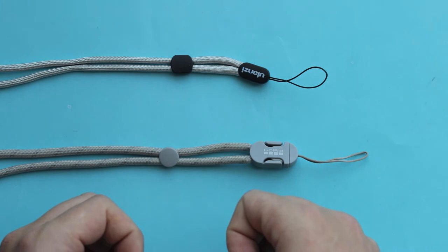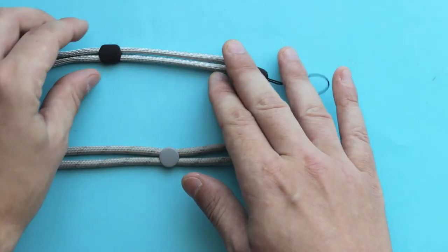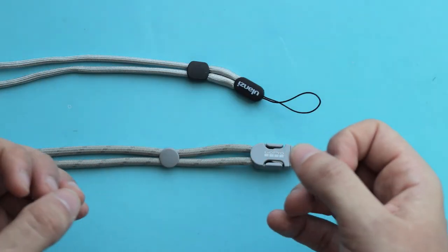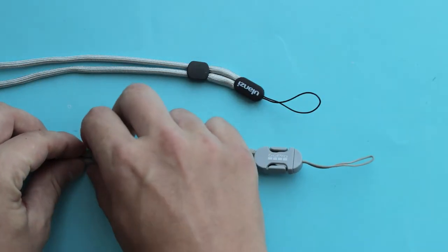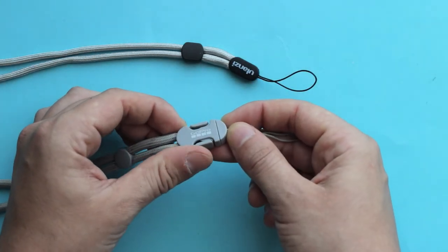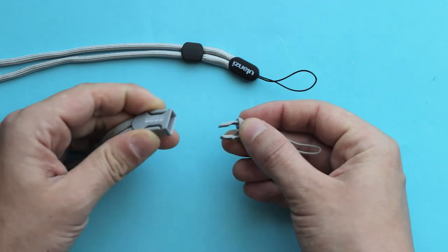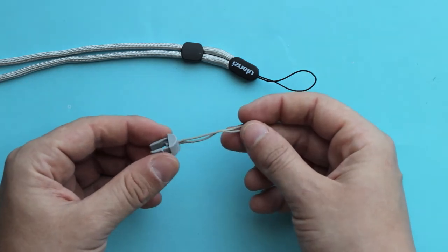Comparing the lanyards: on the Ulanzi, loosening or tightening is smoother and easier. On the GoPro lanyard, it's a bit tighter. However, the biggest advantage for the GoPro lanyard is its quick-release mechanism — whenever you don't need the clip, you can simply unclip it and use your camera without it.